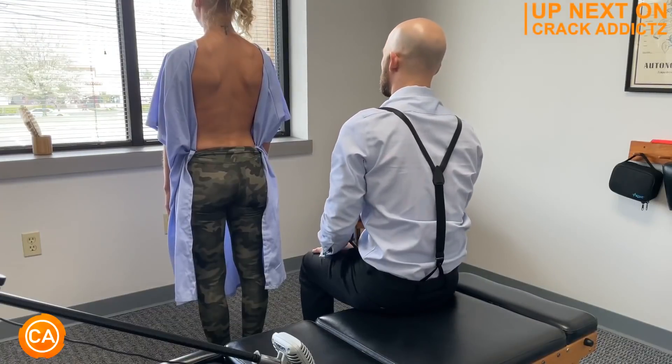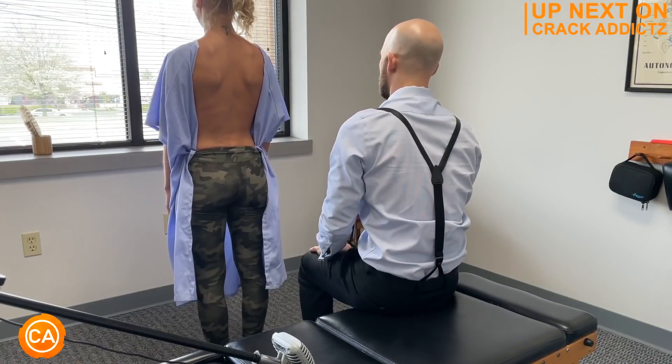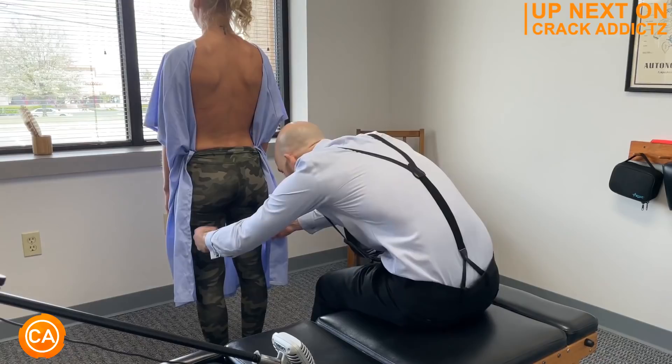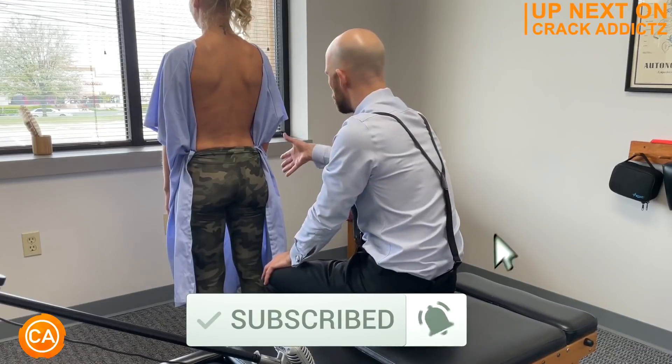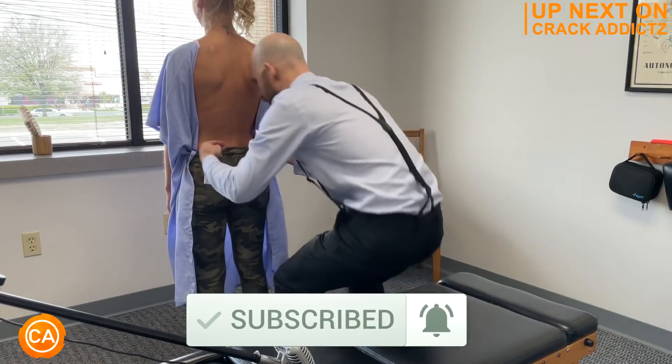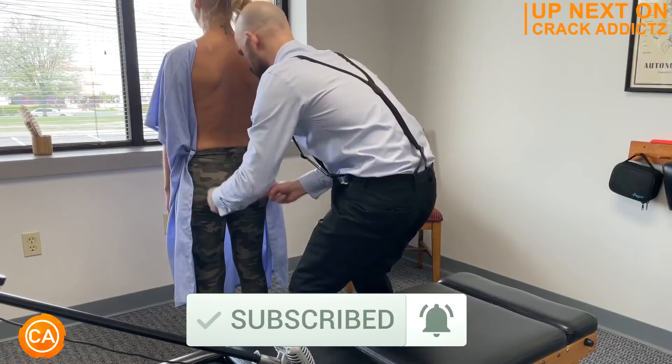You just heard and saw those cracks. You want to stick around for the rest of the video — we've got plenty more cracks coming up from some of your favorite chiropractors, Dr. Brent Binder. Make sure you subscribe. We post every day. Let's get into it.